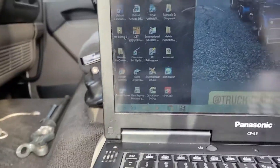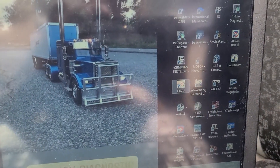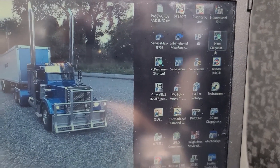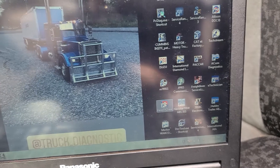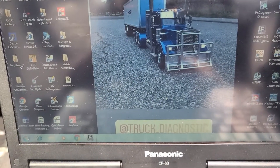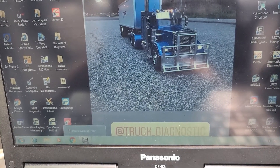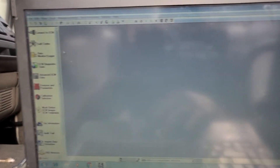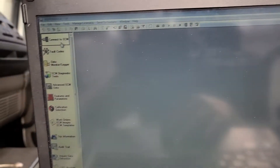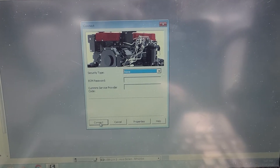As a truck diagnostic shop, we always have all the software — we can diagnose any type of truck, no truck has to stay without a diagnostic. This is a Kenwood 2013 with a Cummins engine, so we're using our Cummins software. First thing we're gonna do is go to Diagnostic Connect.